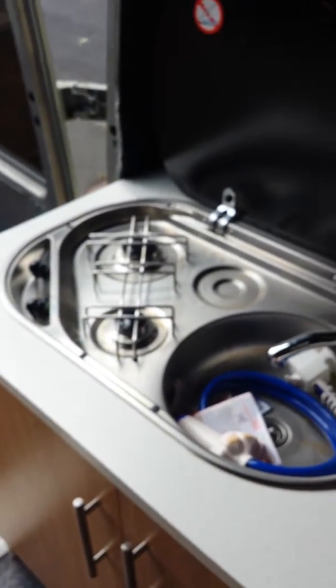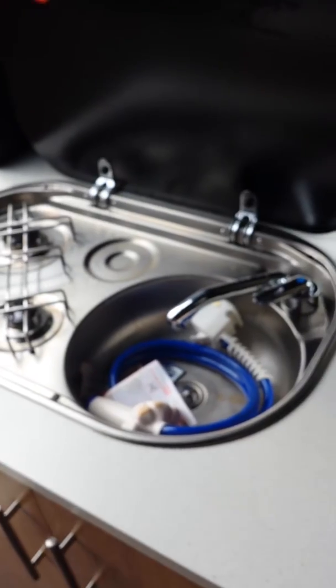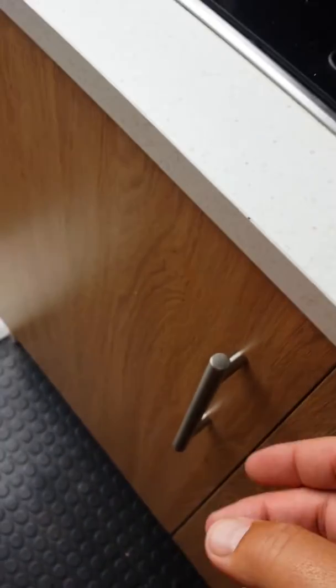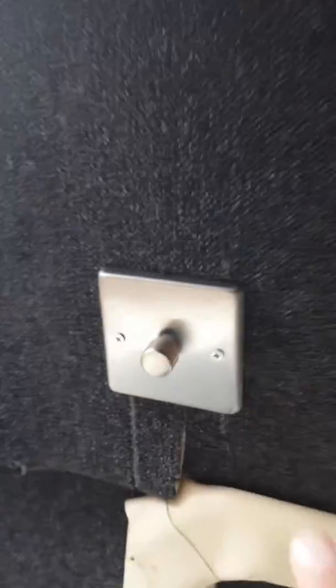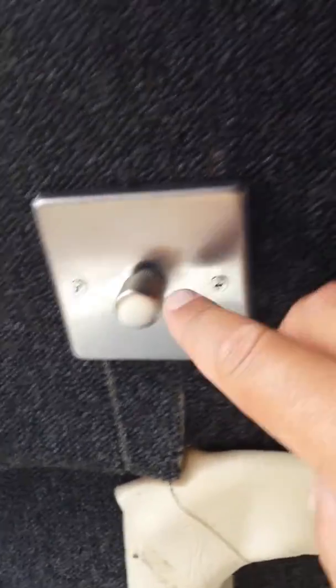Everything here is brand new. That's two hobs and a sink. Inside, we have the gas bottle, which will be coming with it. Pipe tub. Two cupboards — double cupboards. Chrome dimmer switch. Chrome main light.